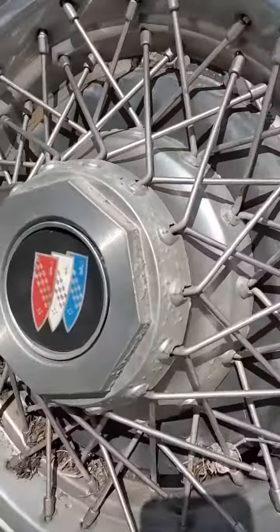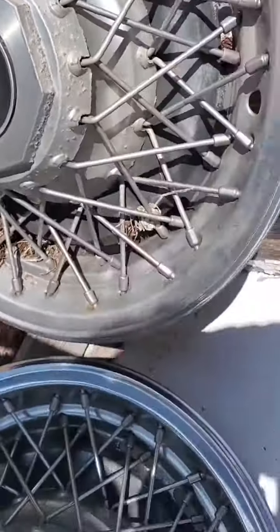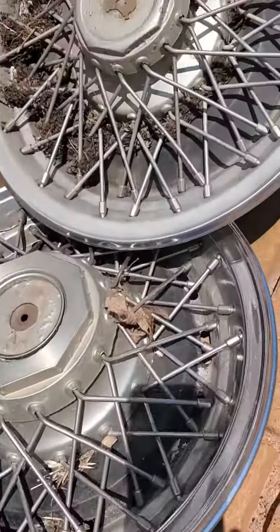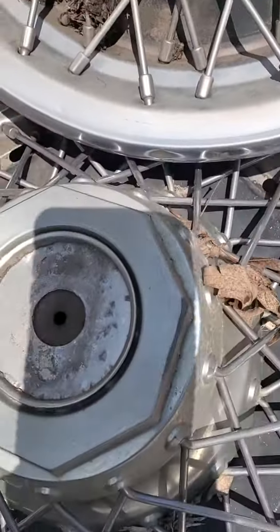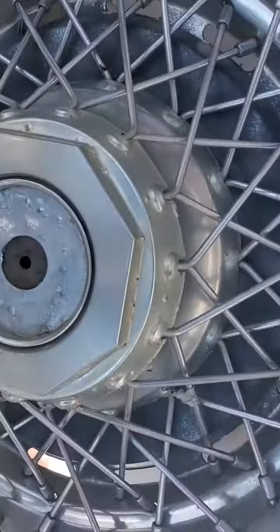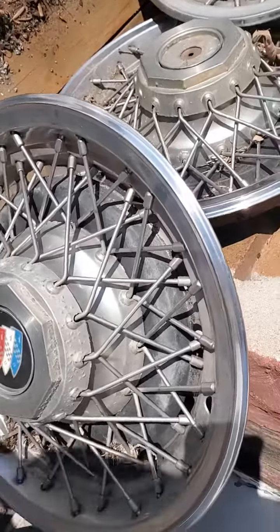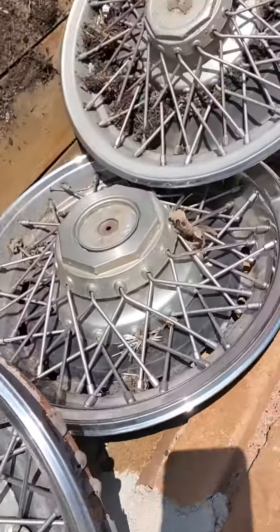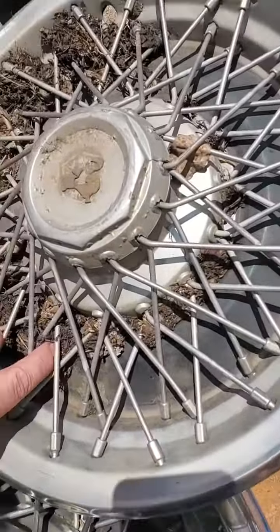When I look at these, the Pontiac insert is only on one of them — the other three are missing the insert. They are real spoked wheels. That one's got a bunch of dirt on it from laying in the dirt.